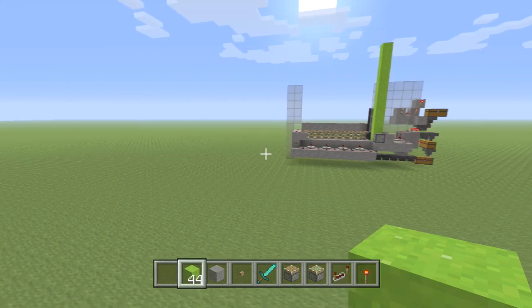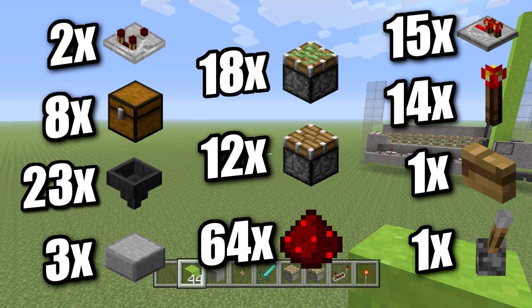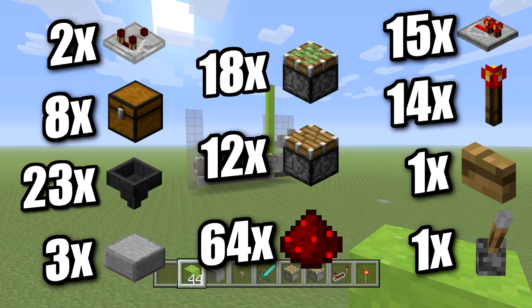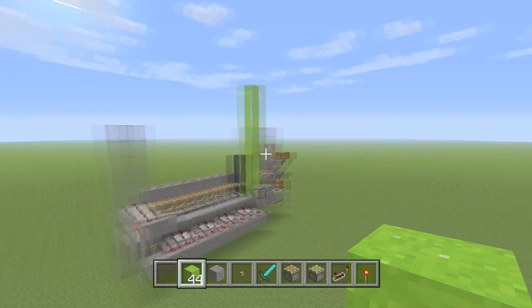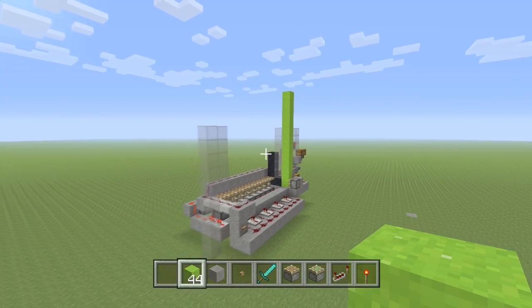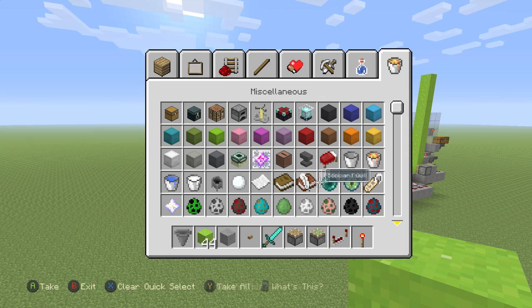Now let's build one of these. Put your tutorial shoes on and get ready. You're going to need: a stack of redstone dust, 18 sticky pistons, 12 regular pistons, 13 half slabs, 23 hoppers, 18 chests, 2 redstone comparators, 15 redstone repeaters, 14 redstone torches, 1 lever, 1 button, and at least two types of powdered concrete, sand, or gravel — basically any gravity-affected blocks. You could technically even use anvils.